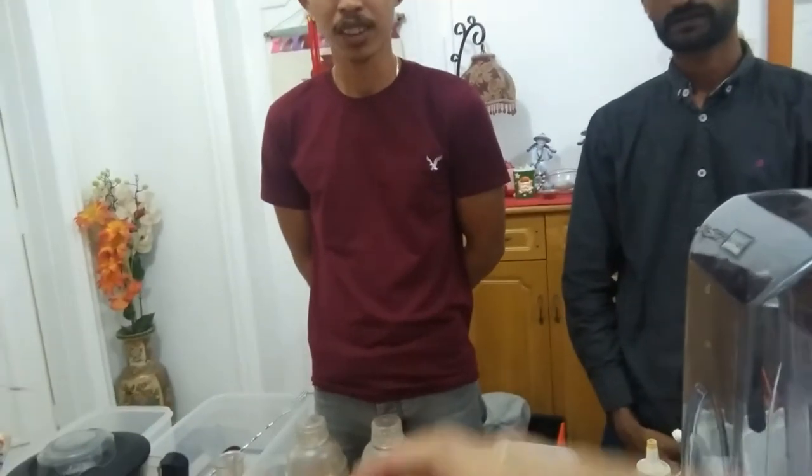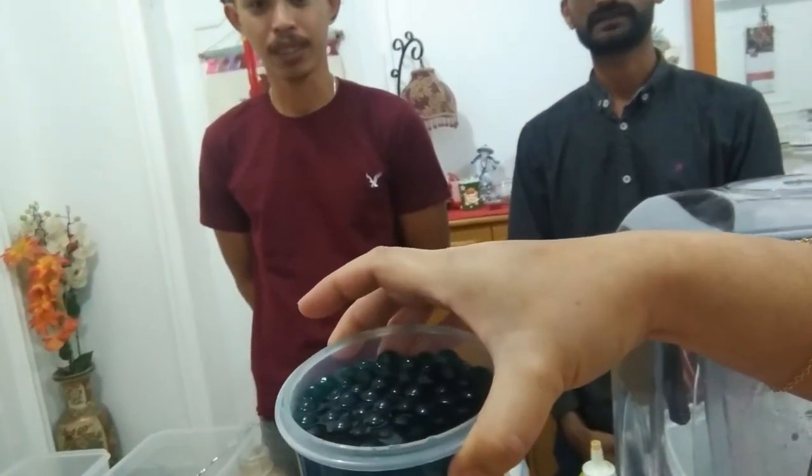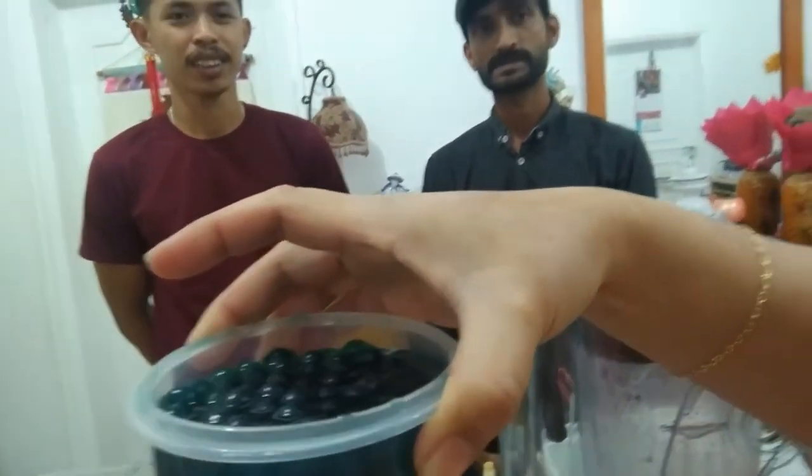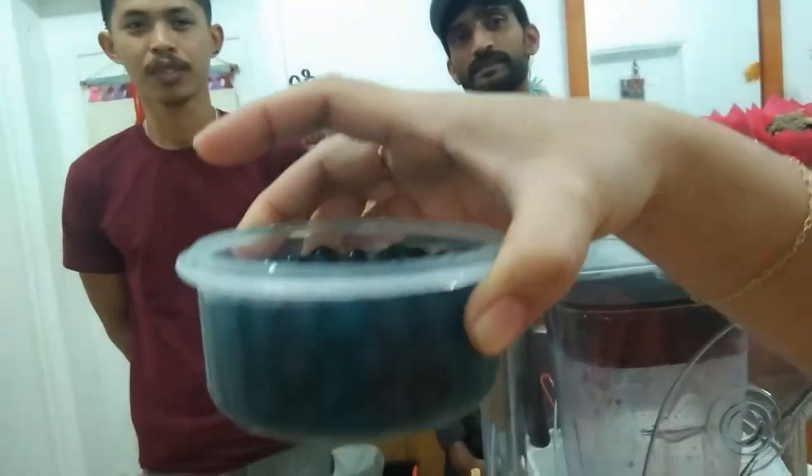For the normal classic milk tea, what do you have to put in? Tapioca. Do you have tapioca? Not right now, but it looks like this — the color is more black because you have to cook it with sugar. In Tagalog we call it sago.